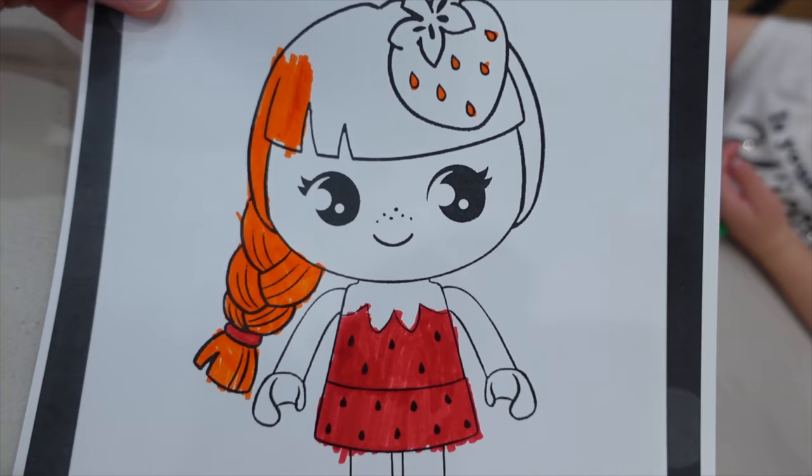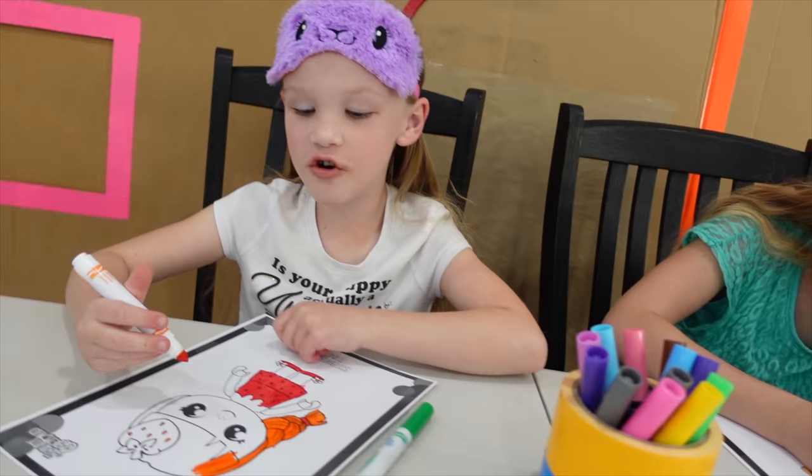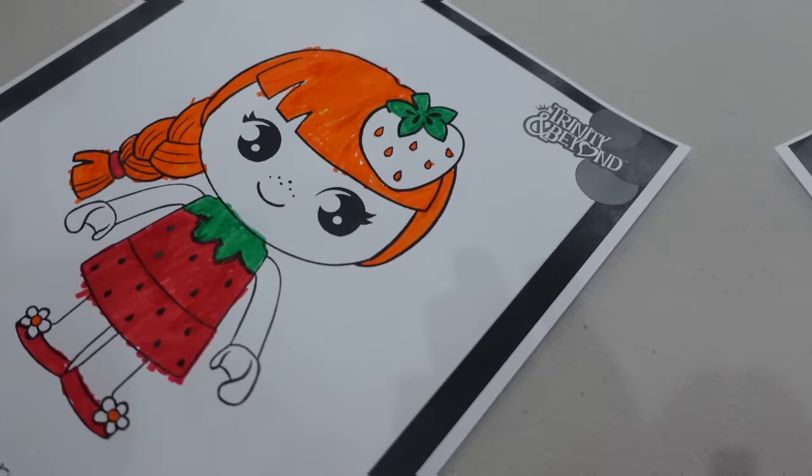All right, Madison, how's it going? I'm going to turn it around — something new every day. I love her orange hair. She looks very pretty.